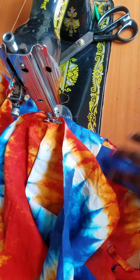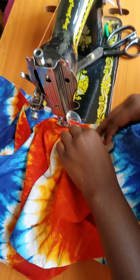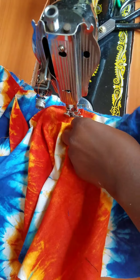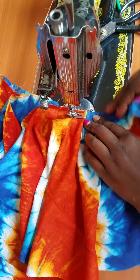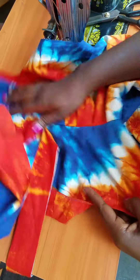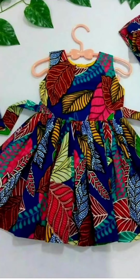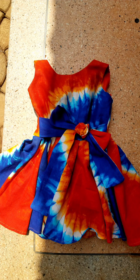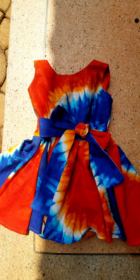Now we're going to attach the bottom part, which has some pleats. I used 1-inch pleats and they are not spaced. That is our dress! Thank you so much for following — kindly subscribe, share, like, and comment. Thank you so much. This is Buffy Galah — Wake Up and Dress Up.